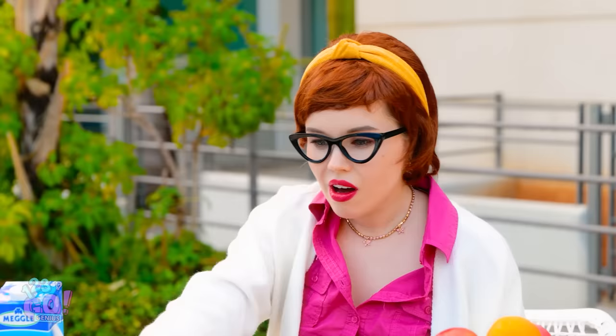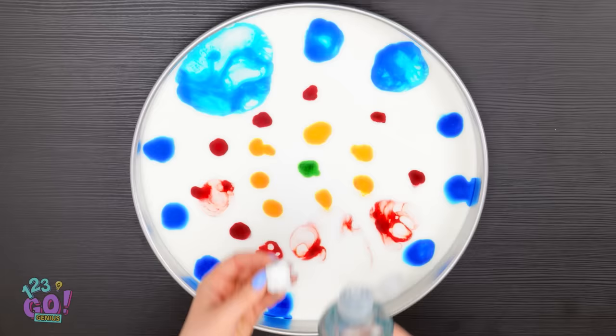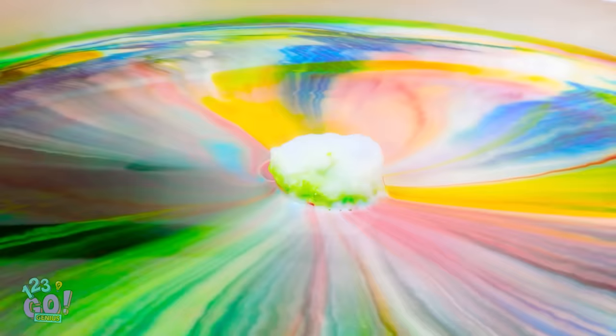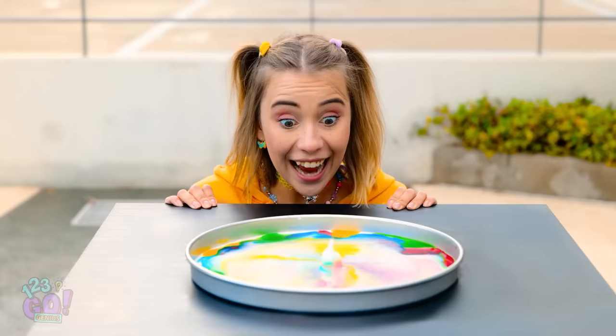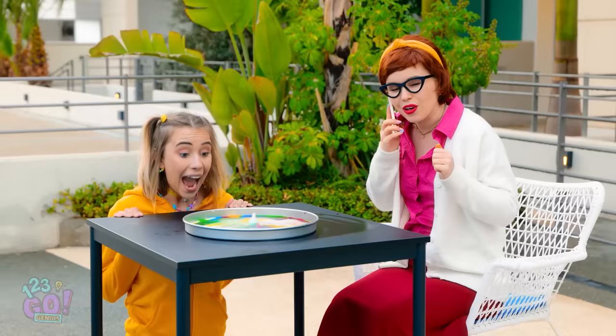All right, I've got my food coloring. Time to start adding it to the milk. It's already starting to spread. Now I'll add some red in the middle. Then yellow. And green. Next up, a dab of dish soap. Look at all the colors swirl. I'll add a couple more cotton balls with soap. Now it's swirling from a couple different spots. Wow, so cool! The colors are pretty! You watch that while mommy finishes her call. She's distracted now. Back to the roses!